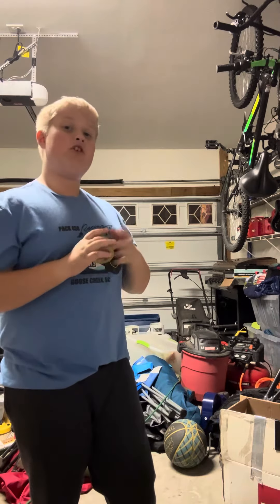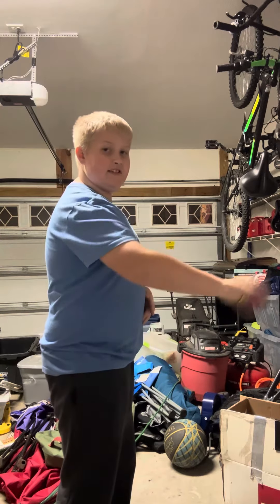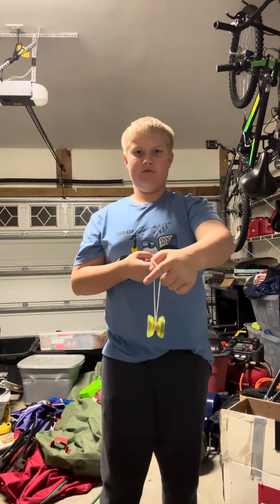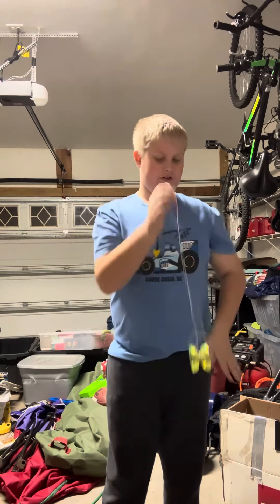First, what you're going to want to do is the mount. I'm going to do everything towards this side so you can see what I'm doing. Because if you do it from this side, you can't really see what I'm doing because it kind of looks weird. Basically, I'm going to do it on this side so you all can see.